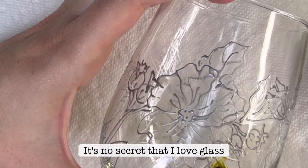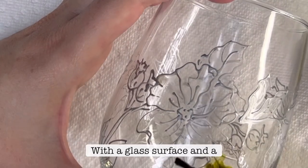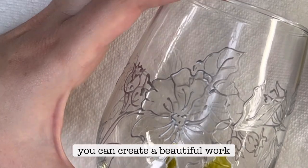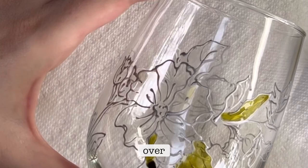It's no secret that I love glass painting. With the glass surface and a little bit of glass paint, you can create a beautiful work of art that you can use over and over again.